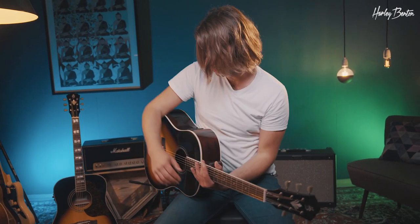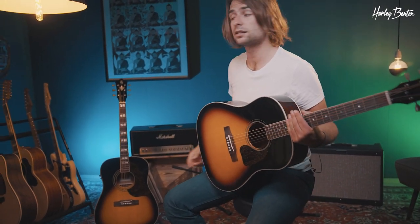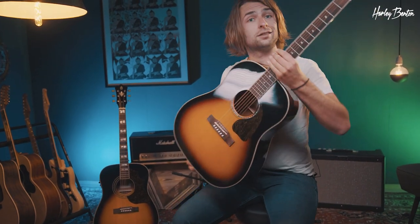Hey everybody, how are you doing? Today we'll be doing a little shootout. We're gonna compare the Harley Benton CLJ45 EVS against the Harley Benton Custom Line Superior EVS. That's a square shoulder dreadnought and that's a round shoulder dreadnought. This one is a little smaller and I'll try to play the same stuff with both guitars so you guys can be the judge and decide which one you prefer.